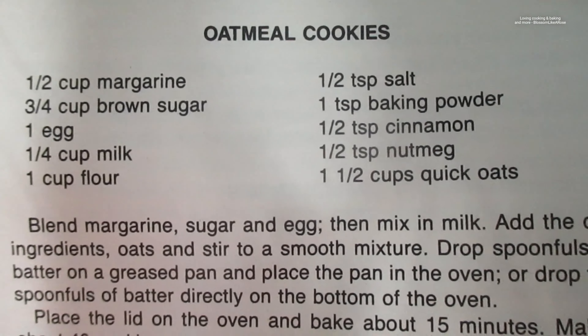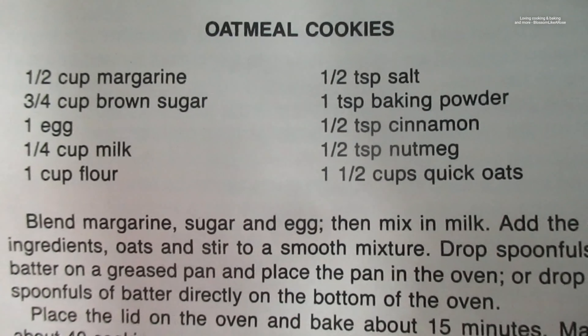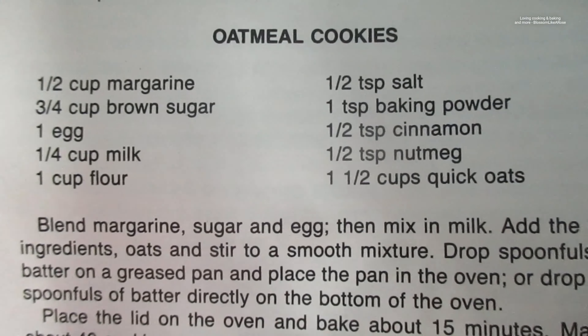I have this recipe here and I'm gonna try it. I've never used this recipe before.